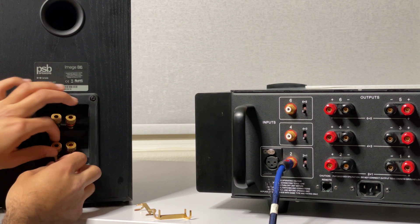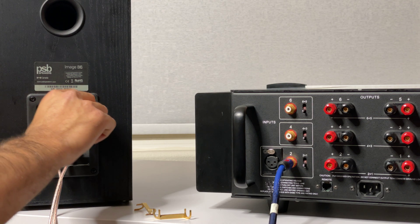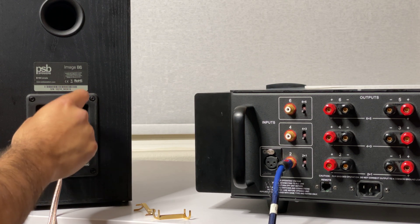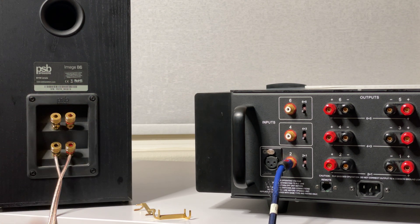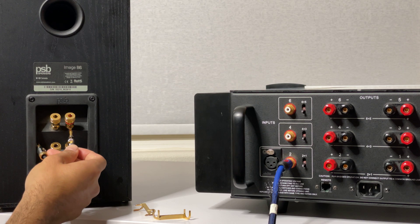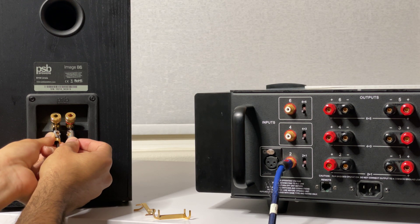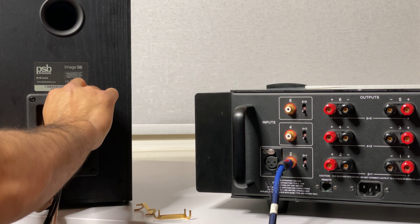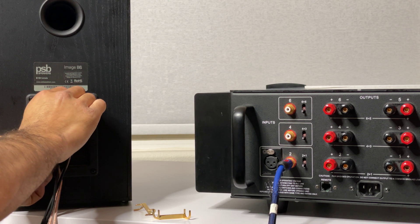Now you have your lows set up, and the next thing you want to do is plug in your highs. There are covers that can come off, but I can't take them off so I'll keep them on. I'm using banana plugs — you plug them in this way, and once you do, you tighten them down to make sure they don't move at all. Same goes with this one — tighten them all the way down.